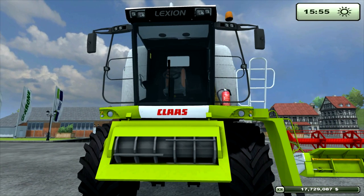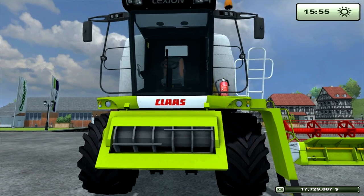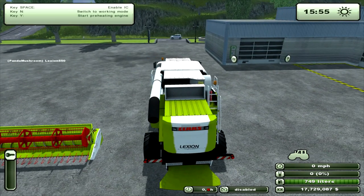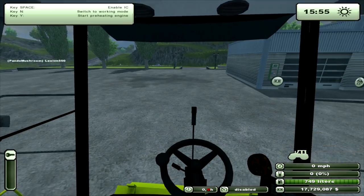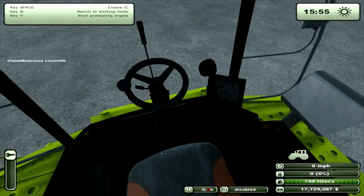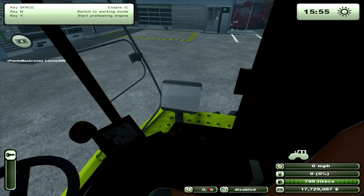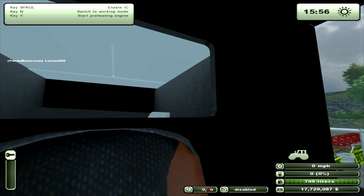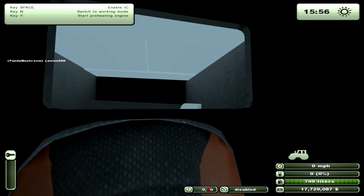Let's just have a look inside. The interior is not bad and you can see into the grain tank.